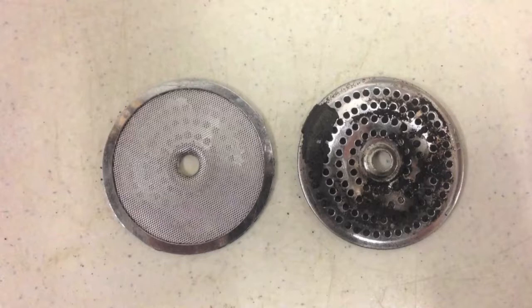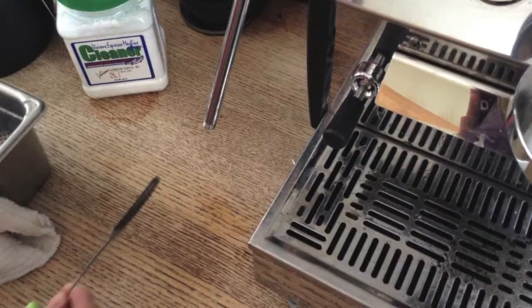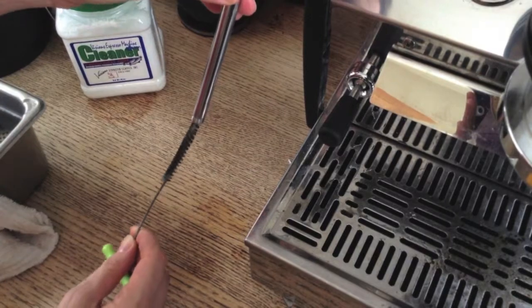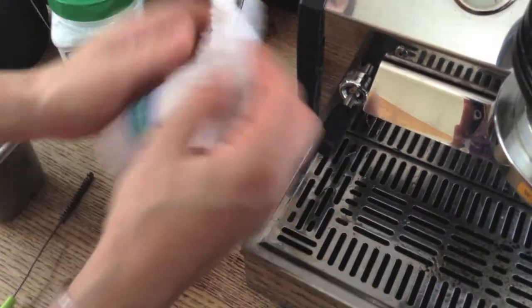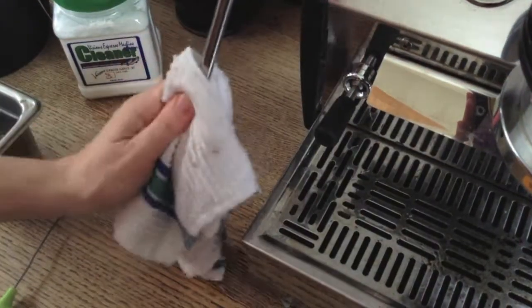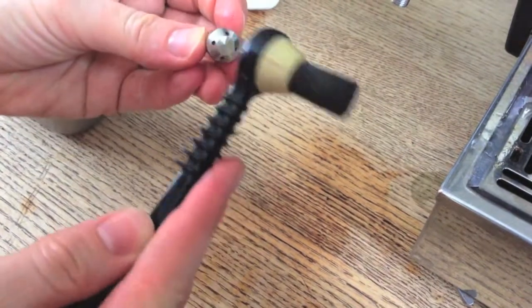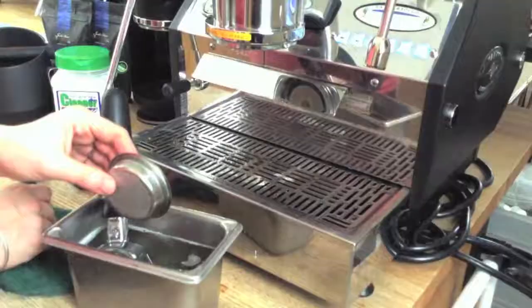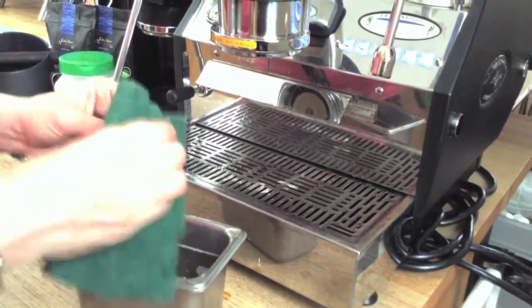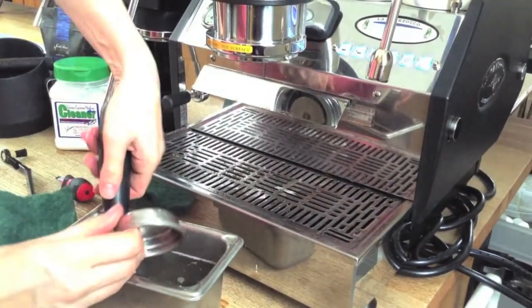Here's a screen that hasn't been cleaned in a while — imagine every shot you pour being filtered through dirty old coffee grounds. The steam wand brush goes as far as you can into the steam wand; carefully purge water after cleaning to flush any debris. Use the needle at the end of the palo tool to clear the holes in the steam tip, rinse it with clear water, and replace.